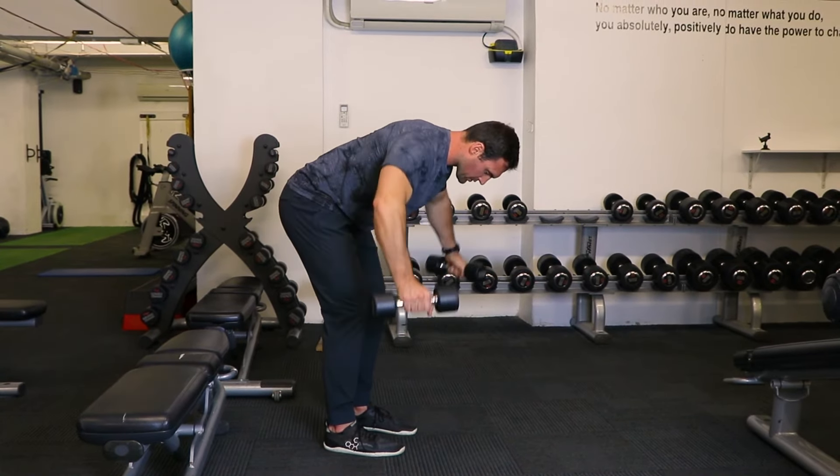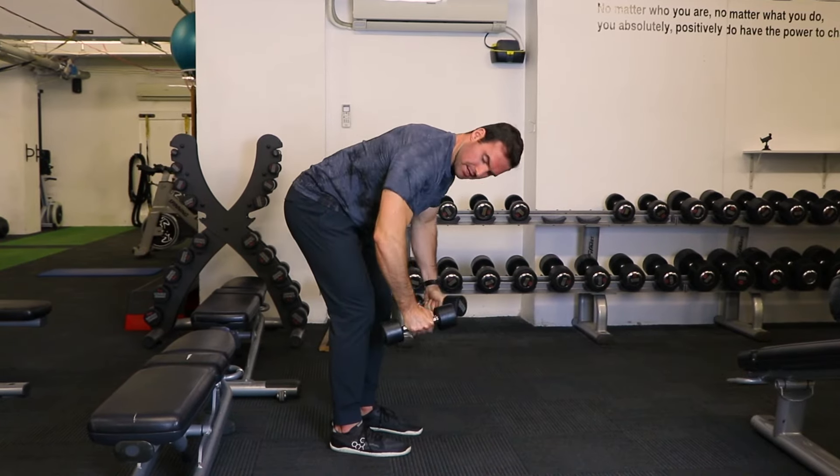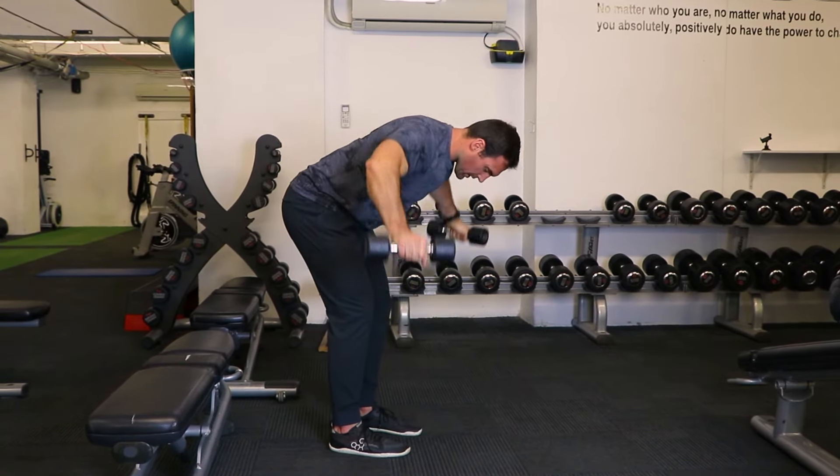Don't worry about going right back. Just focus on getting that contraction of the rear delt up to about body height, really getting that squeeze there and getting the rear delt doing the work.